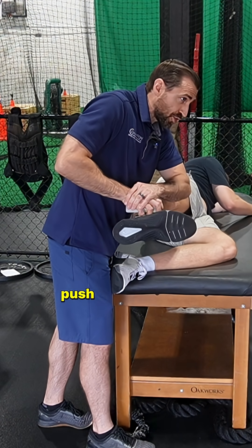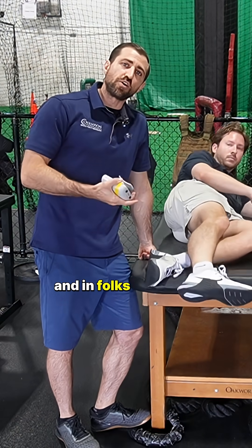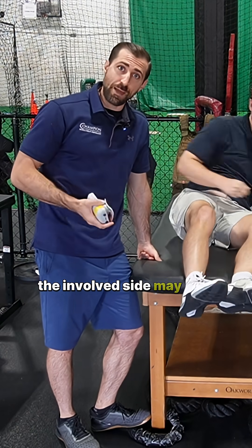Go ahead and push up nice and strong, then relax. We want to make sure that we check both sides, and in folks that have patellofemoral pain, the involved side may be a little bit weaker.